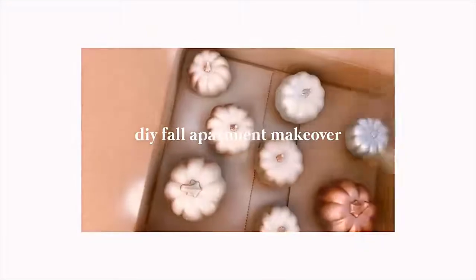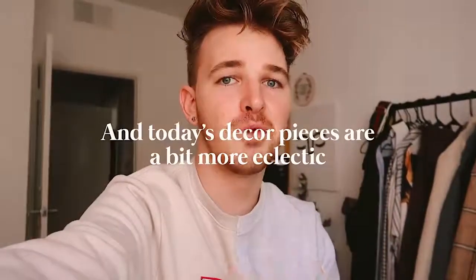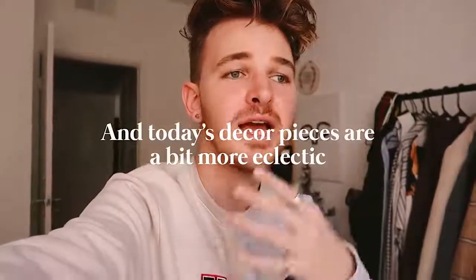I think I mentioned in my last video that I was just going to combine all my fall content into that one room decor slash room makeover video, which if you guys have not seen, I uploaded it like maybe a week and a half ago, and I'll put it in a card up here. But I kind of just wanted to break out more fall decor. I'm just in the mood. So I'm doing one more fall inspired DIY home decor video today for you guys.